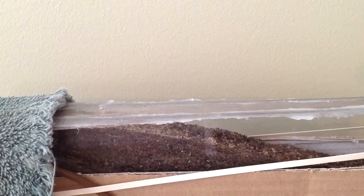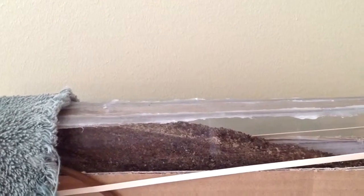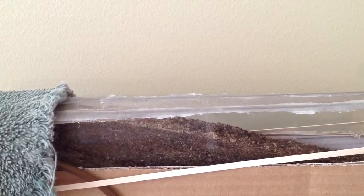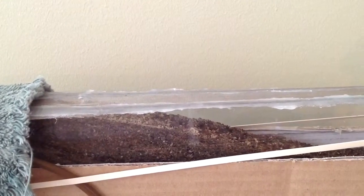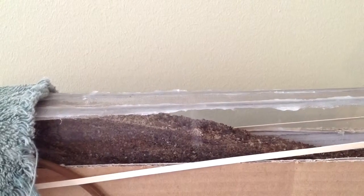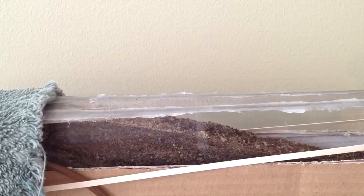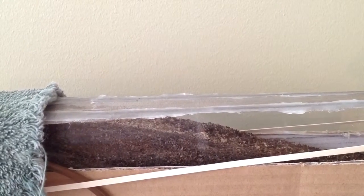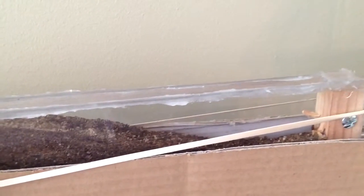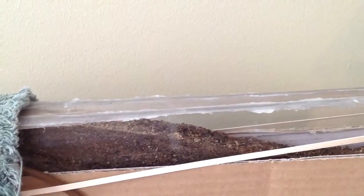Homemade formicarium. I had them in a commercial formicarium and they did okay in it, actually. But it got to the point where I couldn't see them because they put dirt up onto the glass. So I gave them an option to move out, and they moved out within four or five hours and burrowed down into this one that I made.